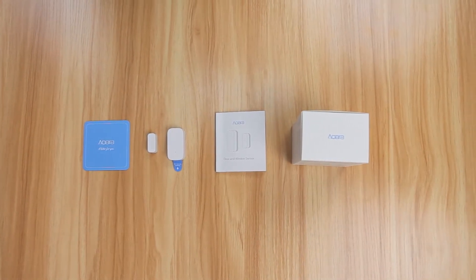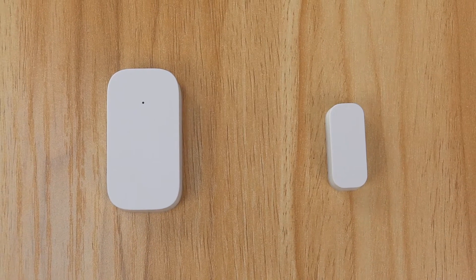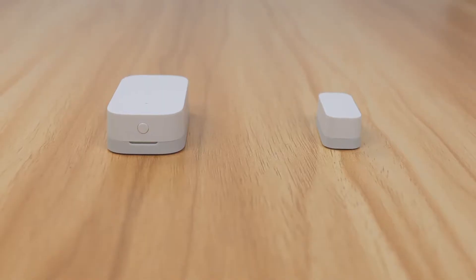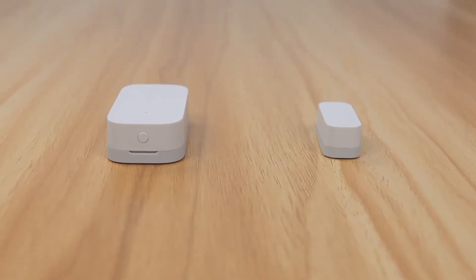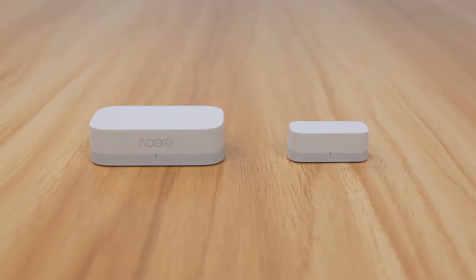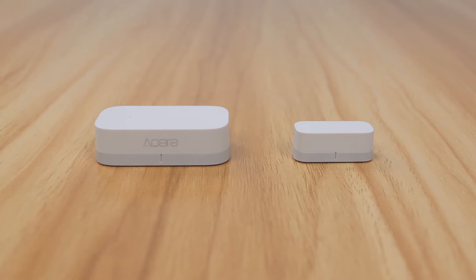The Aqara Door and Window Sensor detects the open and close status of doors and windows. It consists of a door and window sensor and a magnet. It detects the opening and closing status of doors and windows through the proximity of the door and window sensor and the magnet.